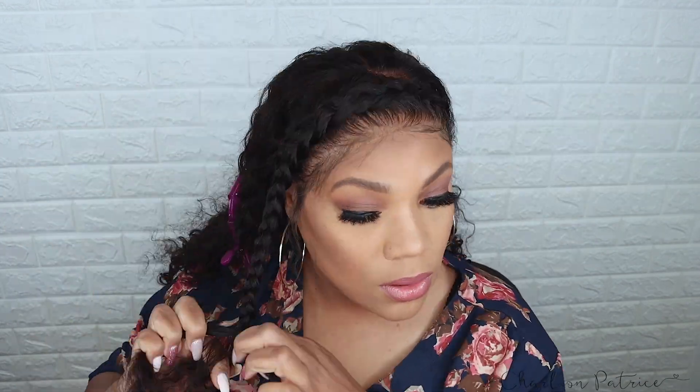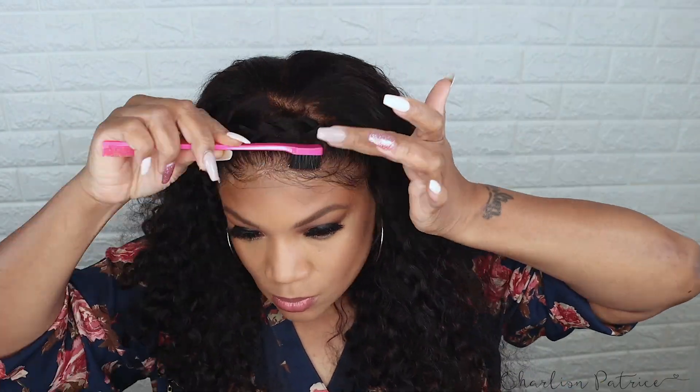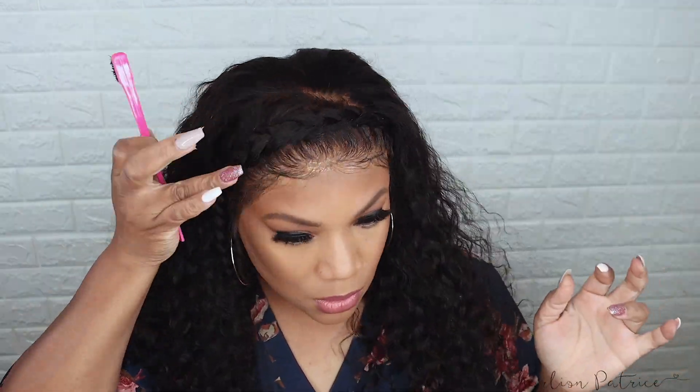Once I finish struggling with that little braid, I'm going to take some gel to fix my baby hair. Y'all already know I love baby hair so I'll be extra with it — don't come for me! I just like it and I will get better at it one day.